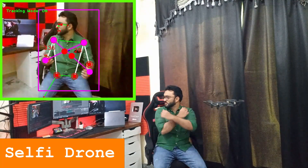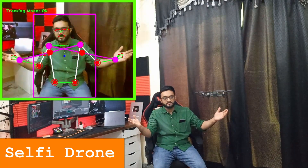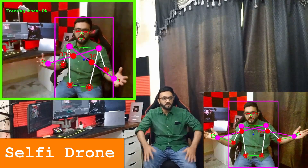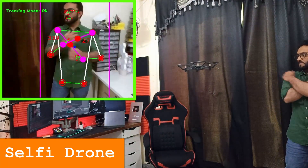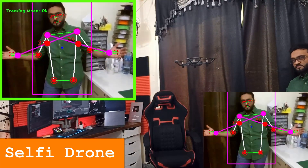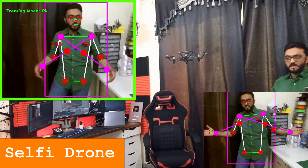If I want to take a selfie, all I have to do is cross my hand and it says 'ready,' then it will take an image. The same thing can be done from the side — I can move around, it will follow me, and I can do the same cross gesture. It will tell me to get ready and that's how you take a selfie.